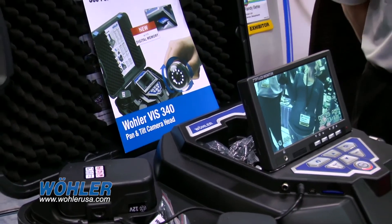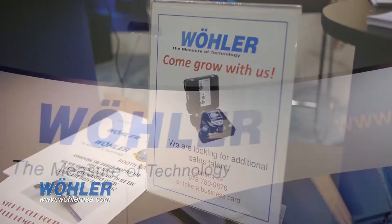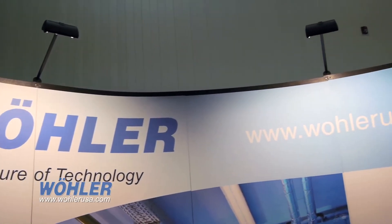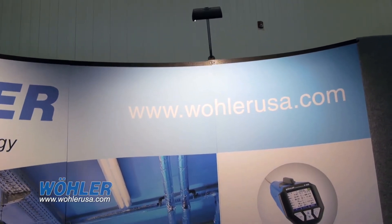As you can probably tell, we are a German manufacturing company. Our main headquarters is in Baden-Württemberg, Germany, and we're very proud of our German optics. Here in North America, we're located in Boston, which is also where our service center is.